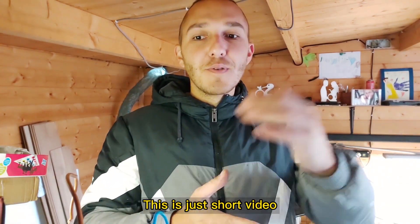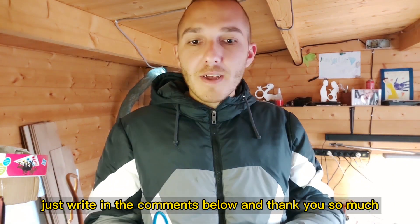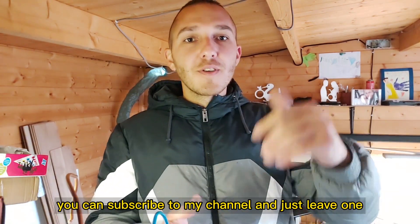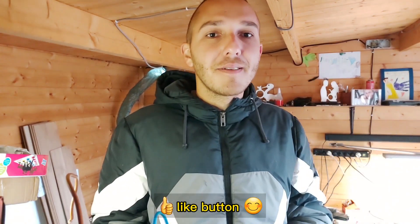This is just a short video, I'm just telling you what I'm doing. If you have any suggestions or something I should know, just write in the comments below. Thank you so much — you can subscribe to my channel and leave a like. Okay, have a nice day.